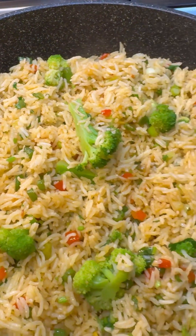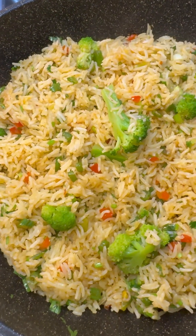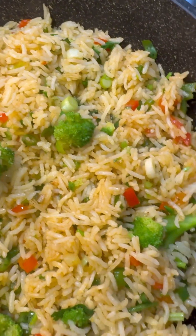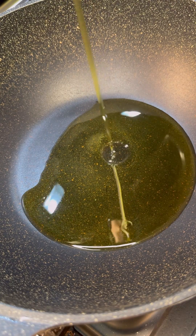Hi foodies, this is Jenny here from Jenny's Wok. Let's make some simple, quick and easy vegetable fried rice with broccoli — great for any dish. Let's get started.